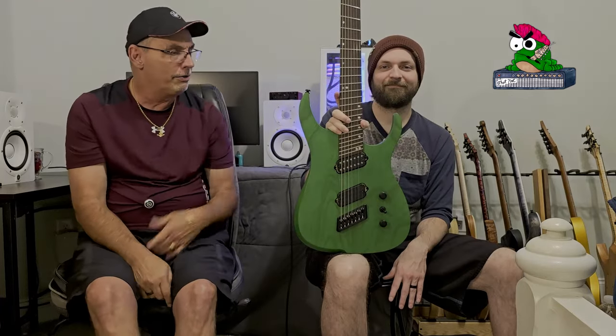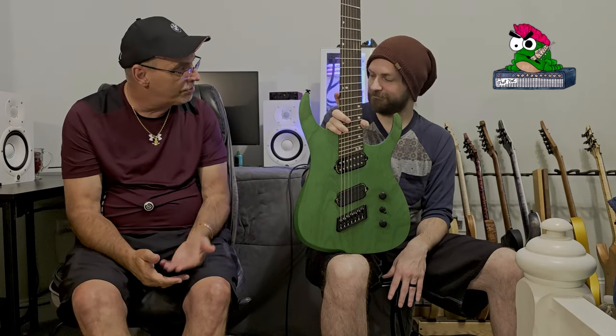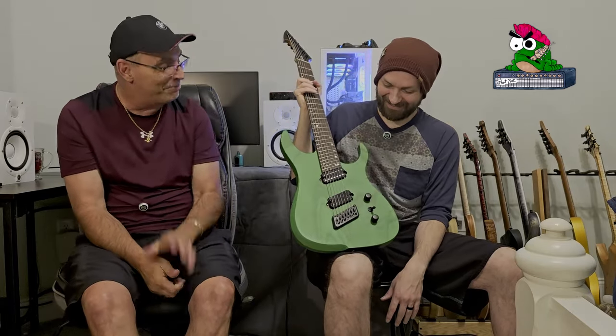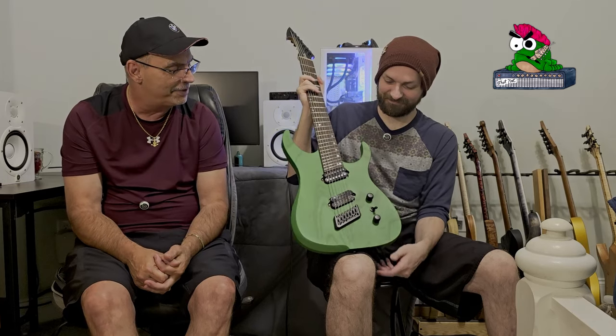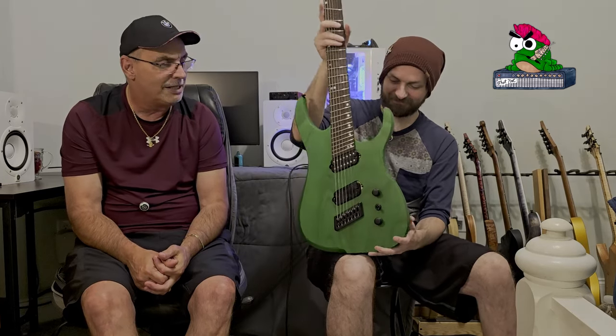All in all on this guitar — I feel like it's built extremely well, I think it's priced right, and I think the appointments on it are great. It doesn't have Hipshot on it, and I love Hipshot, but there's nothing wrong with what's on it. We've tried every way possible to mess up the tuning, and we couldn't. The flexibility of the guitar, because of those lighter strings up top, is just amazing. It makes it really fun to play.